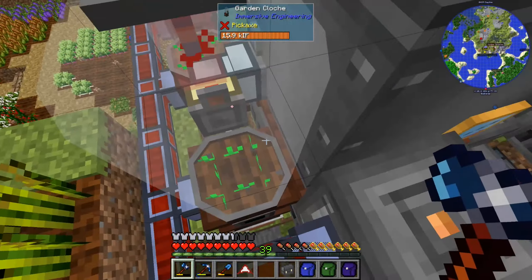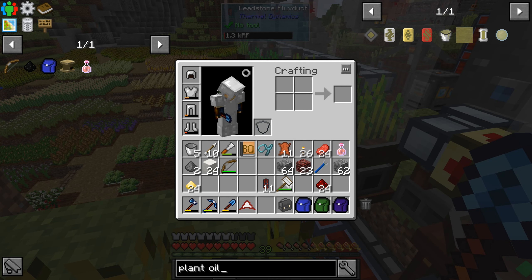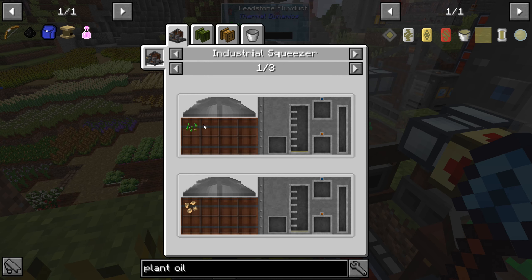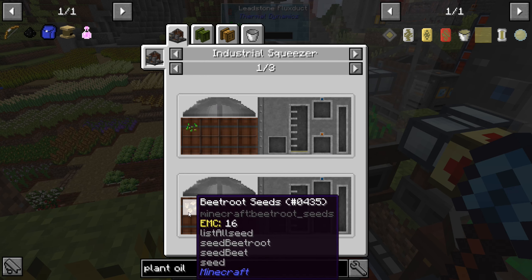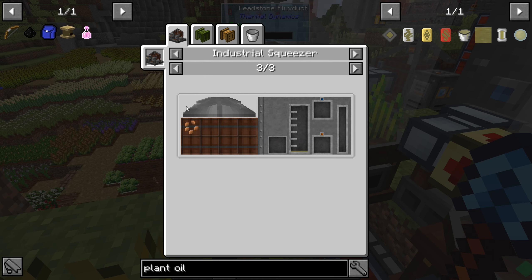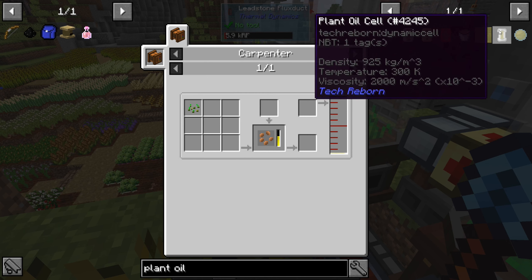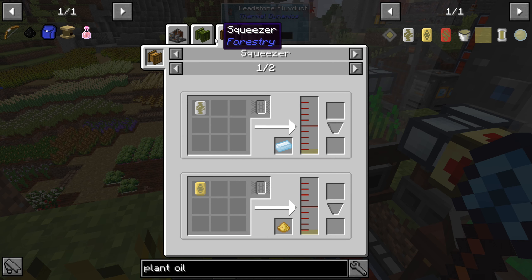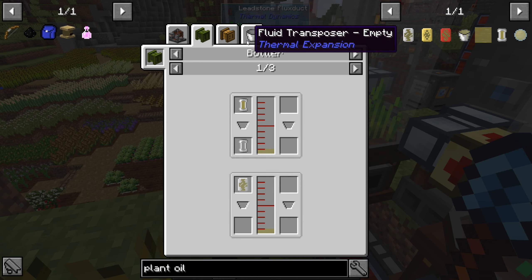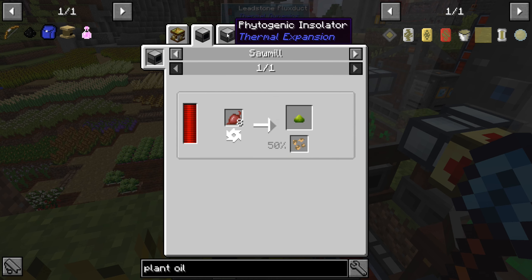I'm also thinking about switching the seed type. Plant oil is the thing we're using — it comes from the Squeezer, from seeds: beetroot seeds, pumpkin seeds, melon seeds, or industrial hemp seeds. Out of those, we can get beetroot seeds from the market, from the sawmill, or the phytogenic insulator.